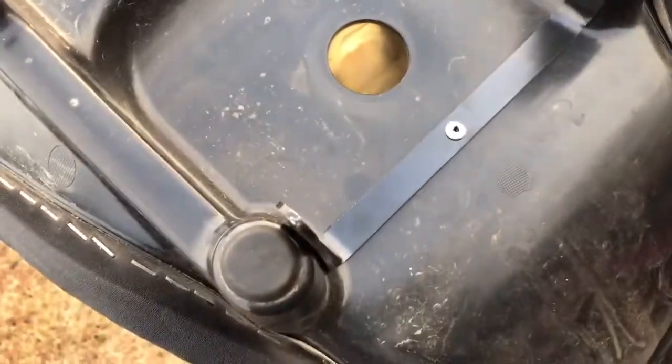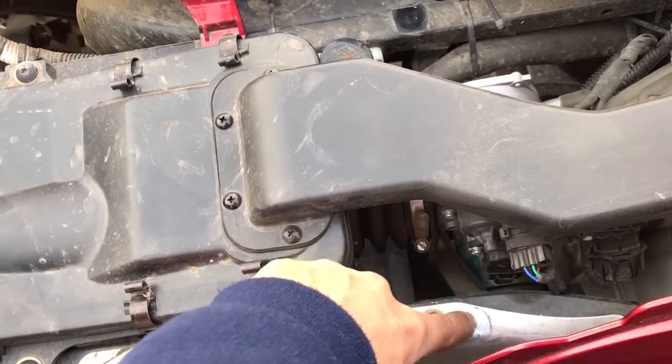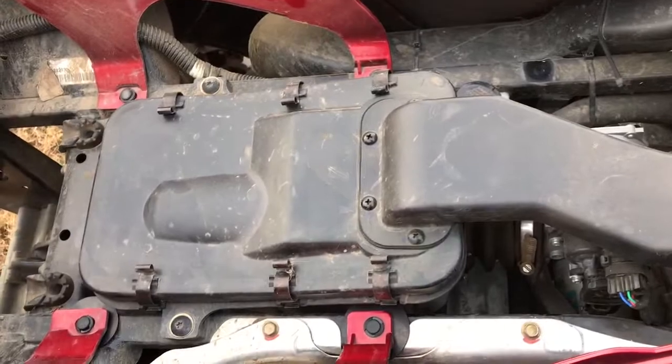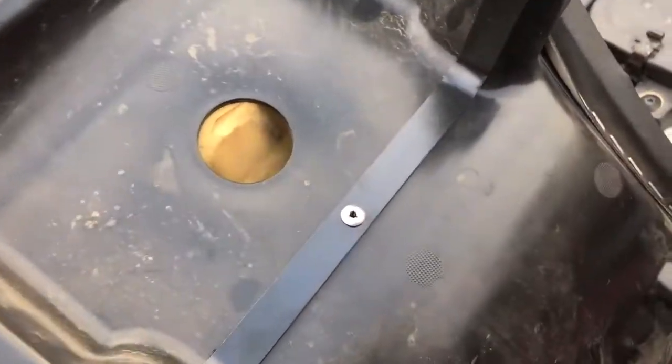And then they put this support bracket in here. The seat posts rest — it goes between here and here. I don't know really what that's for, maybe to stiffen the seat up across here. I'm not quite sure.